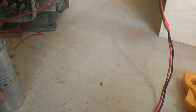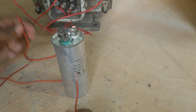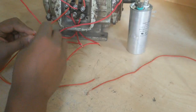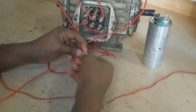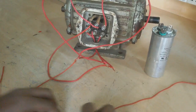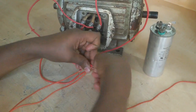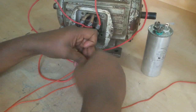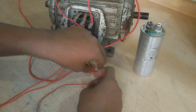Now I connect here. Three joints are added — three wires, three joints total.